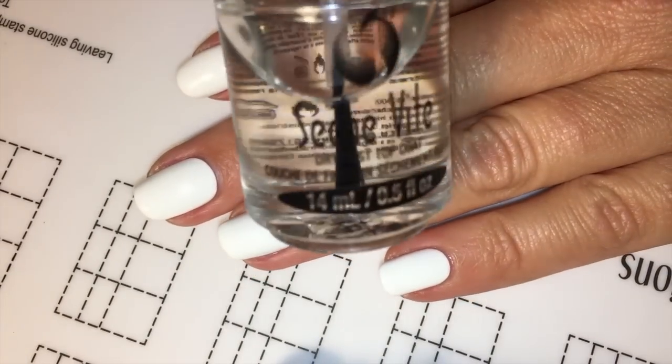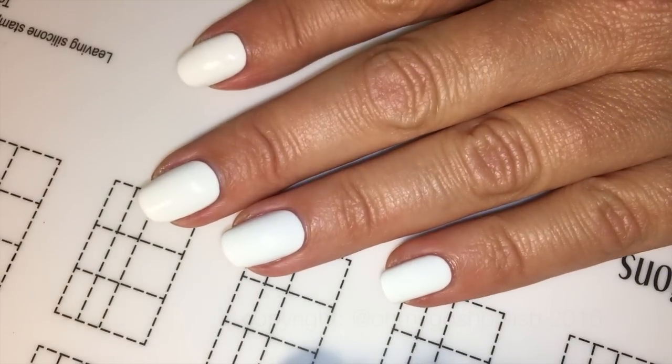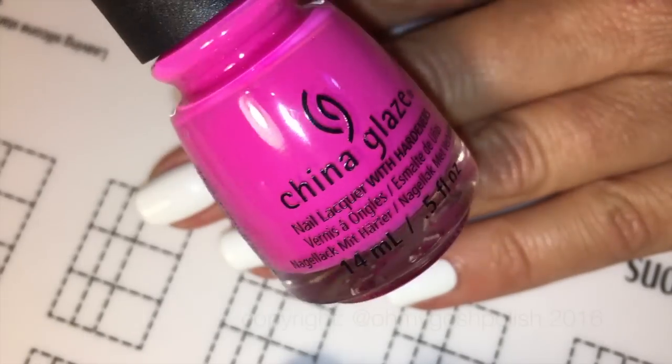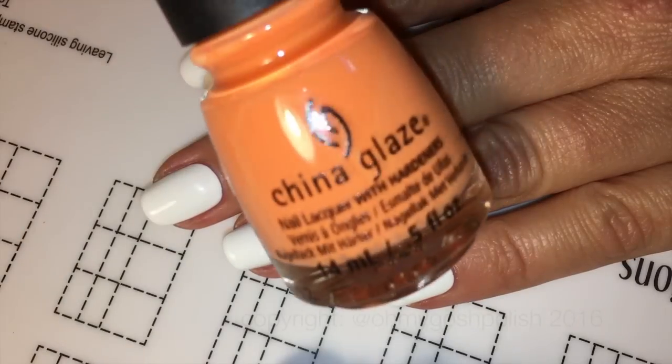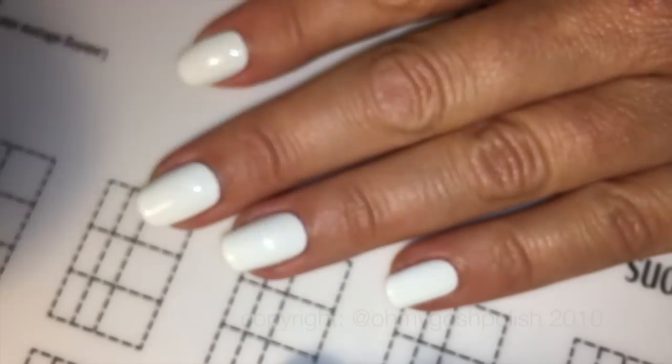Then I'm doing a coat of Seche Vite over the top of that white base, and then the colors themselves are from China Glaze's Light Brights collection. The first is the pink one, which is I'll Pink To That, then we've got the orange, None of Your Risky Business, and the yellow which is called Whip It Good.